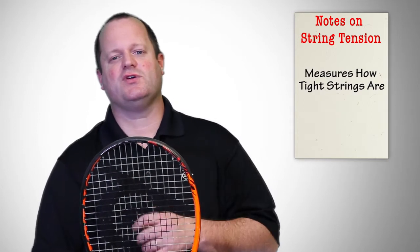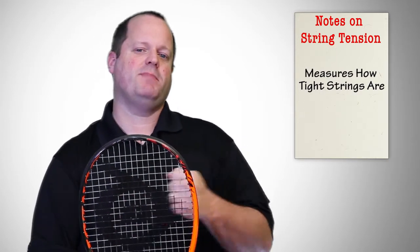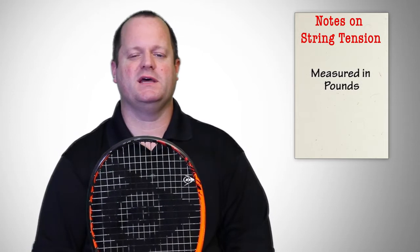I want to talk a little bit today about string tension. String tension is a very important part of the racket itself — it's as important as the string itself. Tension is basically how tight the strings are in the string bed, so when the racket is strung, how many pounds of tension are being pulled by the machine.